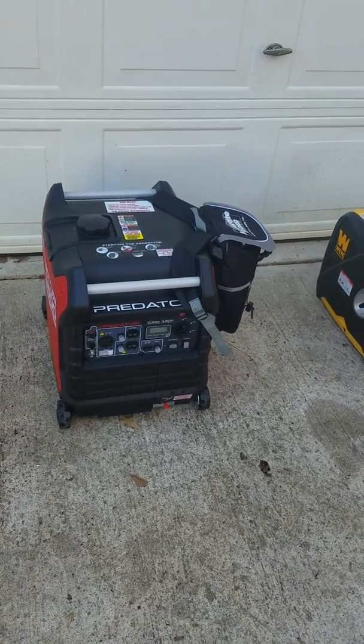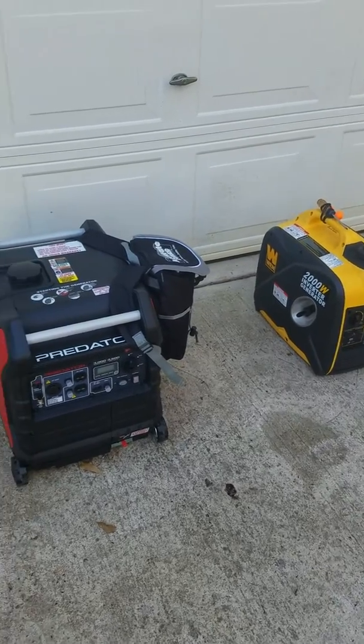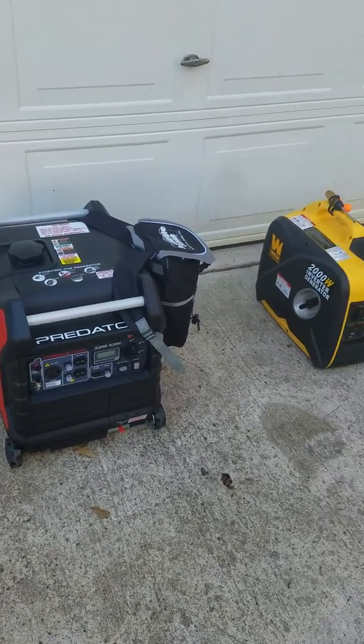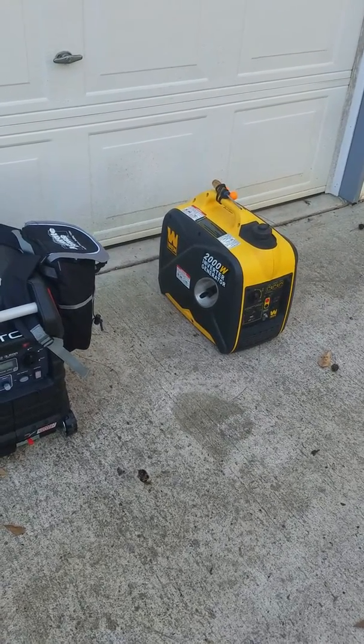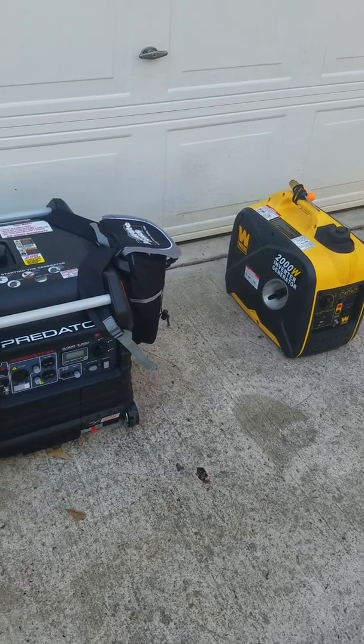Hello YouTube, I'm back with another video. This time it's a generator video. I came across a Predator 3500 and a Wynn 2000. Basically the Wynn is the same thing as the Predator 2000 you get at Harbor Freight.